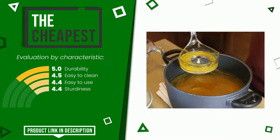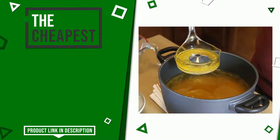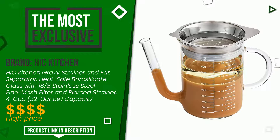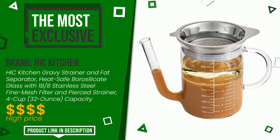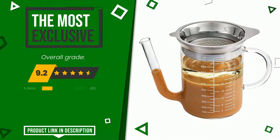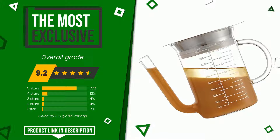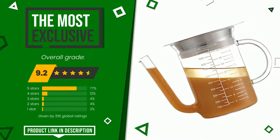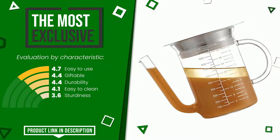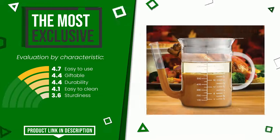The final grade assigned by our editorial staff to this Hick Kitchen product is 9.2 out of 10. It turns out to be the most exclusive of this selection. The main features are easy to use, giftable, durability, easy to clean, and sturdiness. The price of this item along with more information can be found through the link at the bottom of the video description.